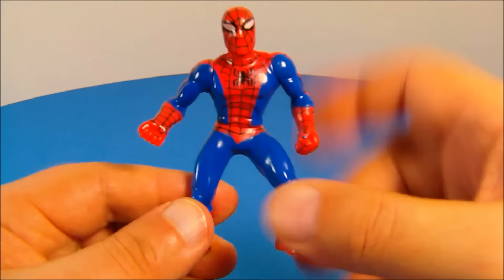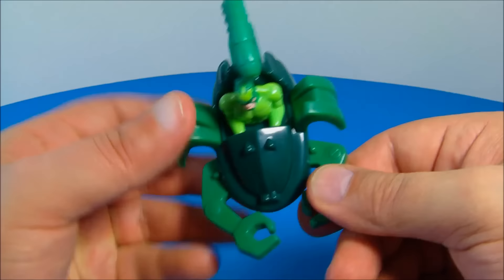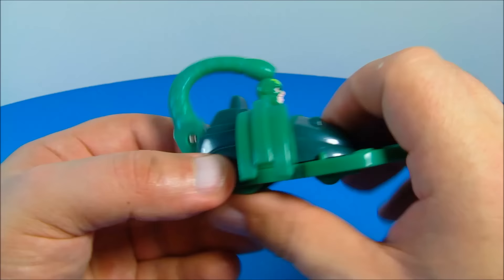Number two, we have the Scorpion Sting Striker Vehicle. How impressive is this? Look at how cool this thing looks. The pinchers up front don't move and the legs don't move, but what does move is this tail back here. You've got four wheels underneath and you spin the back ones, and that tail strikes and jabs at you.